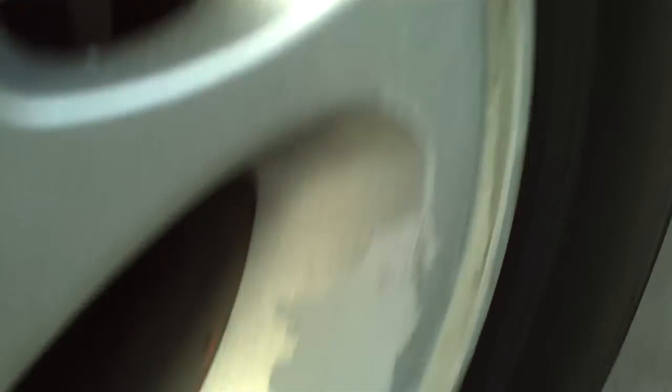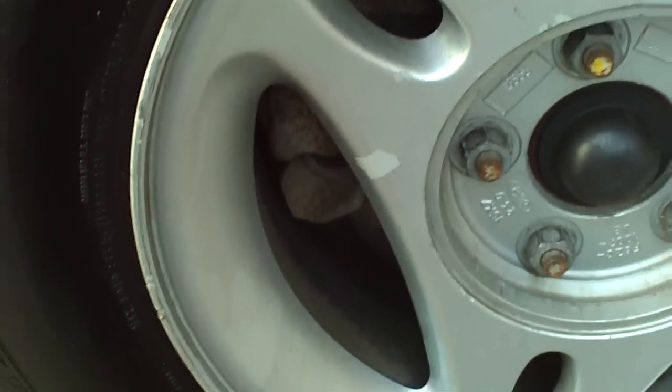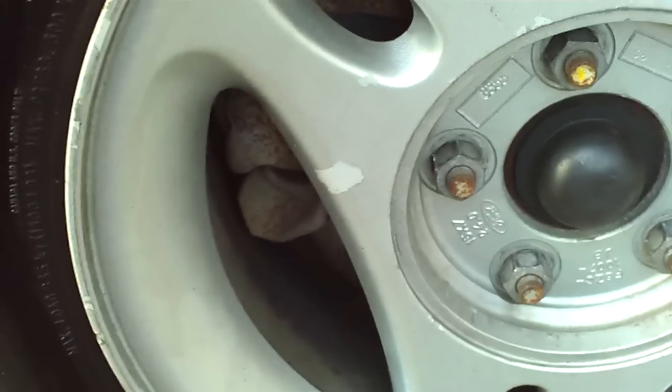This is why I'm sanding them and painting them — the clear coat chipped off of the rim. Later on in the summer I'm going to paint my calipers. I don't know if I should paint them blue to go with the car, or red. Leave a comment and tell me how I should paint my calipers.